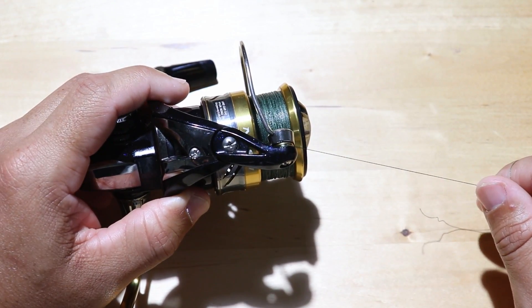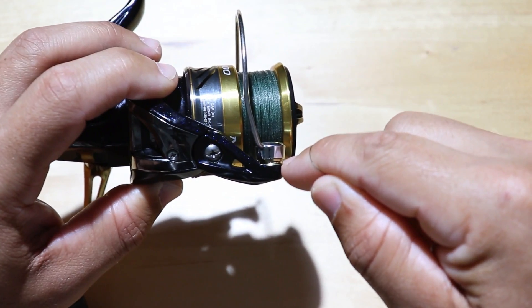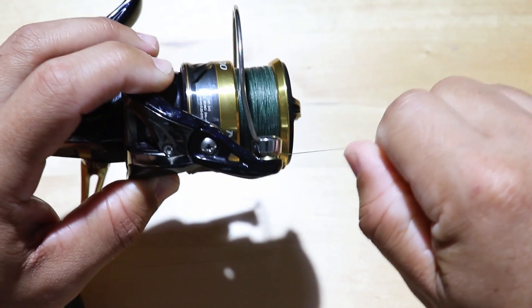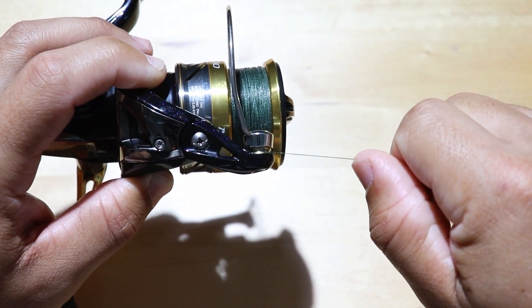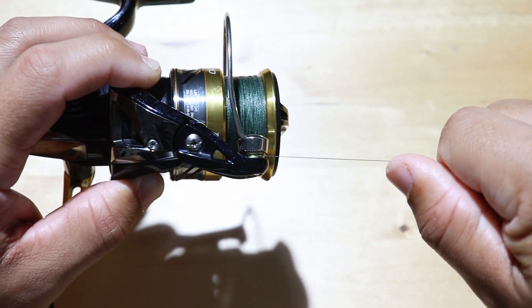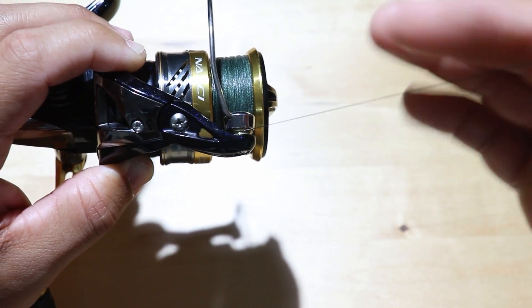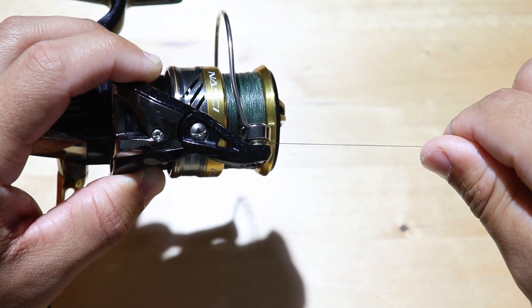One of the main reasons why your line may break at the bail roller — which is this area right here where the line sits on the bail — is because you might have some corrosion on there or debris. When your line starts pulling drag and going out, that corrosion will rub against your line and it will pop due to that pressure.